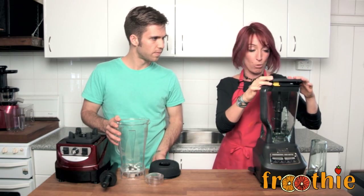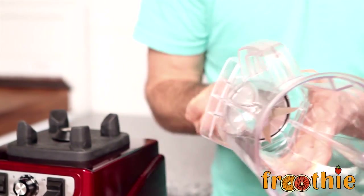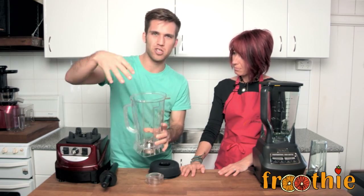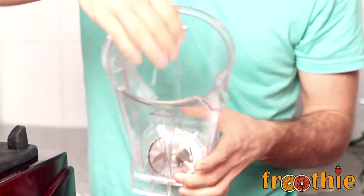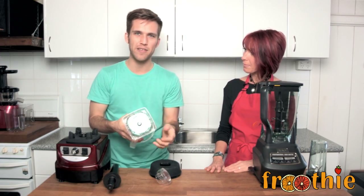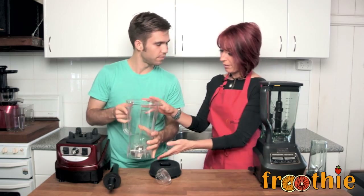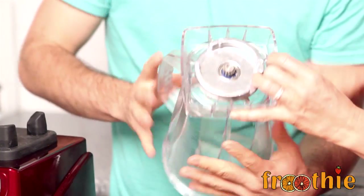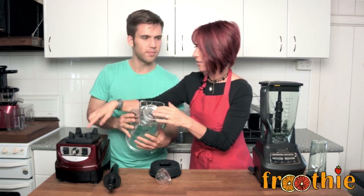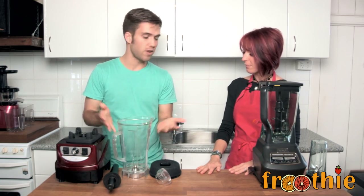In the Optimum jug, the blades are actually attached to the bottom of the jug, as opposed to all the way up through, which leaves more space for blending. There are six stainless steel blades, and the bottom is not made of plastic, which means it's going to be more durable and last longer. The gears in the bottom are made of steel, as is the drive socket, so there's no wearing not only in the jug but also in the base unit.